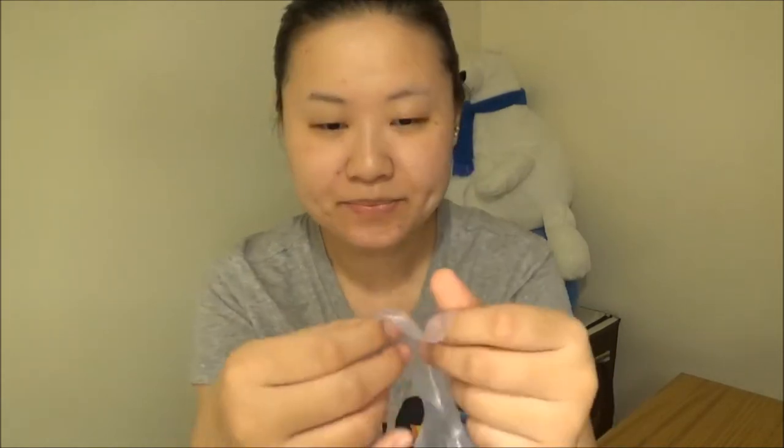I just finished this Clean and Clear facial mask. I have to say, the part of my face that had the mask on feels a little bit more moisturized compared to my lower face where the mask didn't cover.